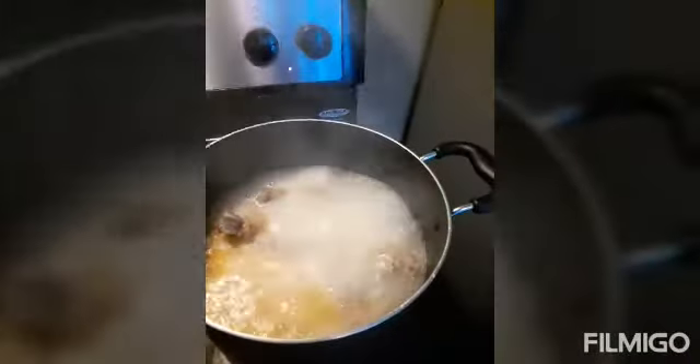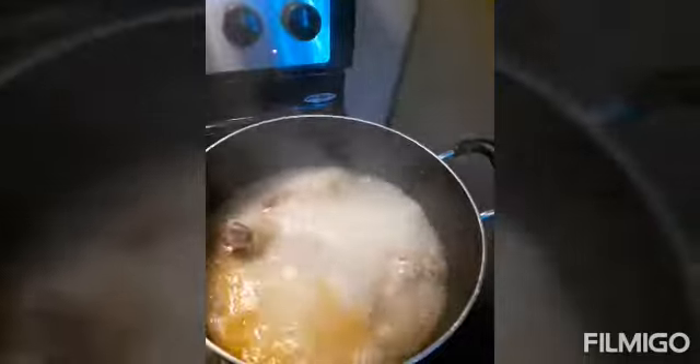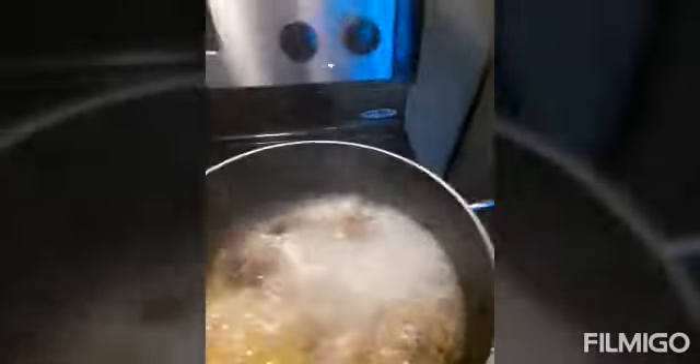Hey Mom, if you're seeing this — here's what the chicken looks like so far. I added a little bit of hot peppers and all that stuff. I got extra if you're coming! I'm making the macaroni right now and I'm gonna add the corn and mashed potatoes later on.